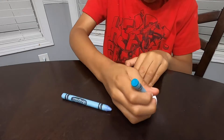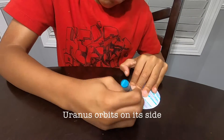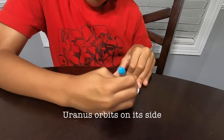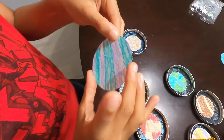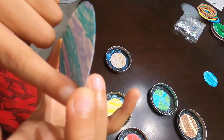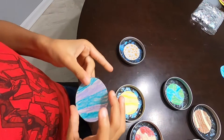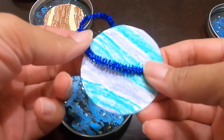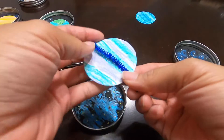Uranus. Uranus orbits on its side. Are we going to put rings around Uranus? Yes, the rings have to go straight, and we turn Uranus like this. Is this the direction you want it to go? Like that.